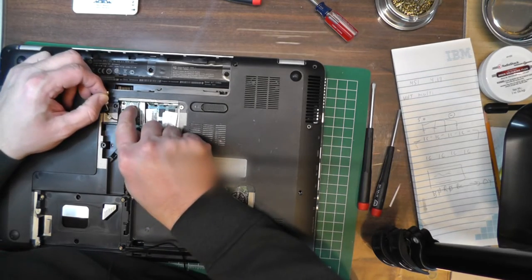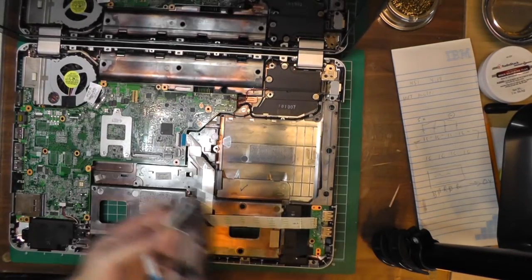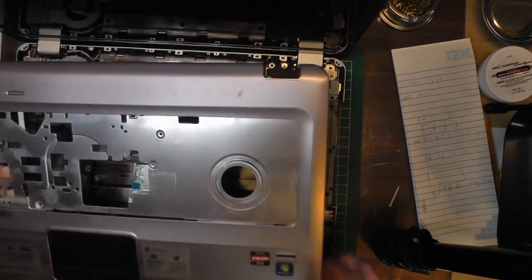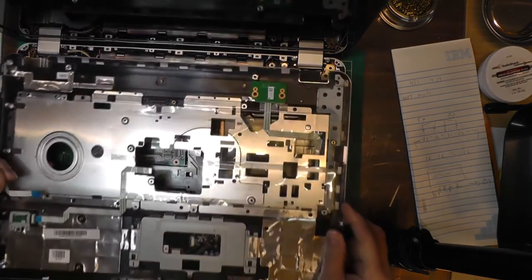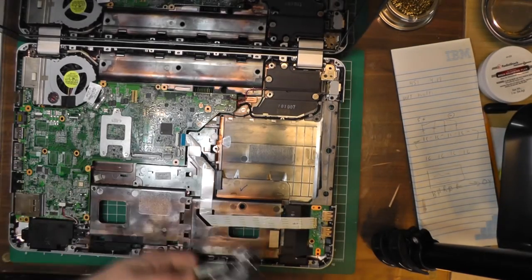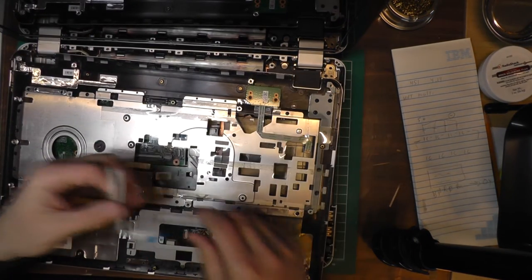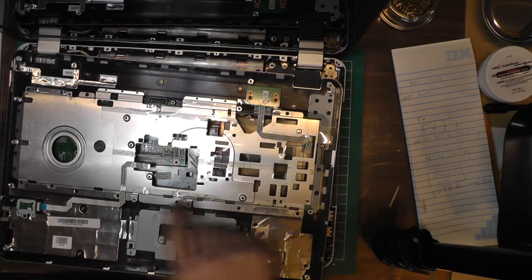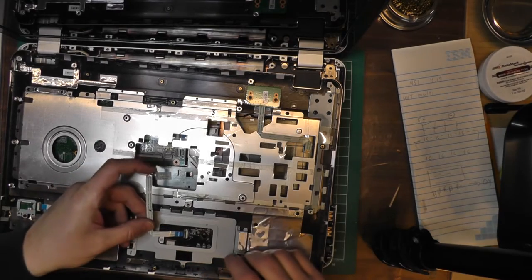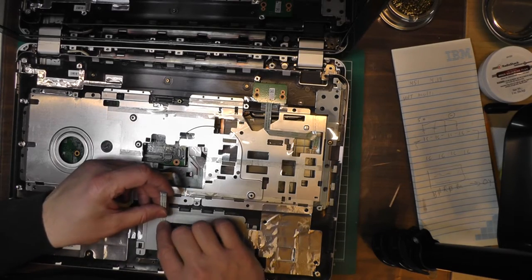This is the palm rest replacement — I need to clean it up a little bit, but I think it'll be easier once it's installed. The guy didn't give me the little screws, but he did send a power switch. Luckily I had the old screws. There's a cable for the power switch, a cable from the fingerprint reader, and one from the palm rest which he didn't provide — luckily I had the cable from the old one. There's a little piece of tape here; hopefully it'll stick down.